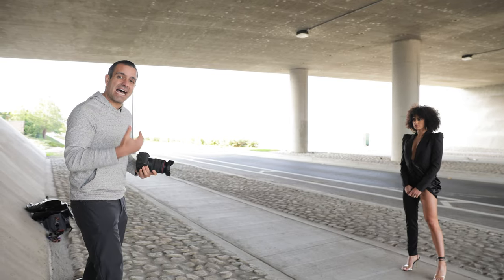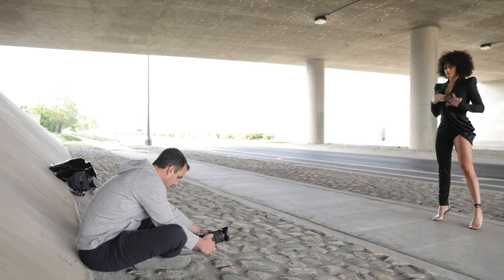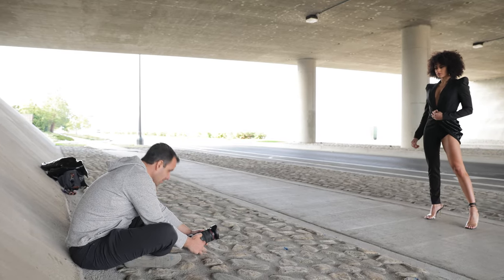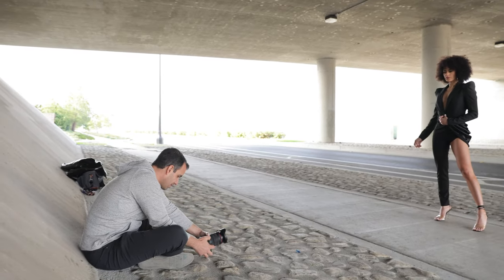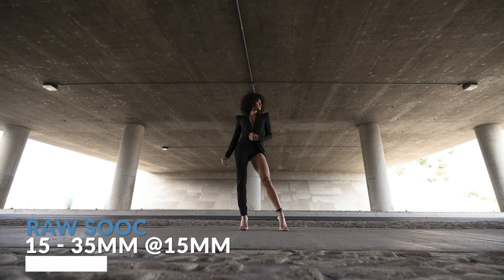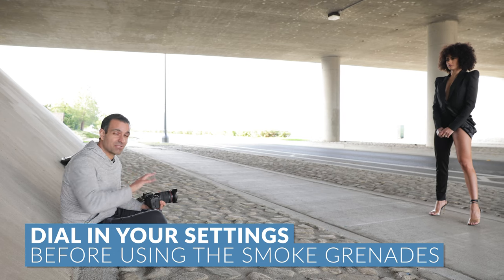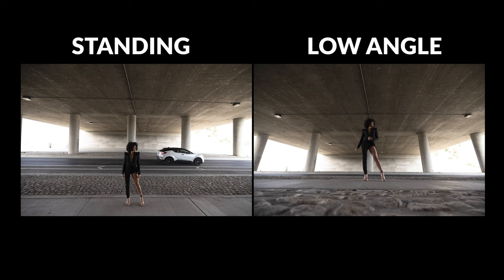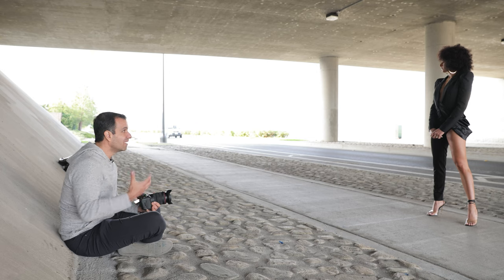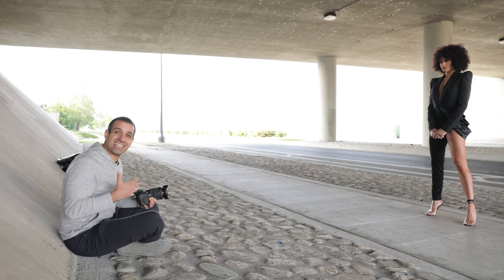To make this composition more interesting, I'm going to get low. I love the articulating screens on all these modern cameras. I want you to rock into that hip — drop into it, exaggerate it. Notice I'm not touching the smoke grenades yet. I'm getting everything dialed in first because smoke grenades cost money. Getting down low exaggerates the perspective and gives the subject a position of power over the lens. Kiara is wearing a super high-power edgy suit in an industrial scene, and getting low just exaggerates the overall look.